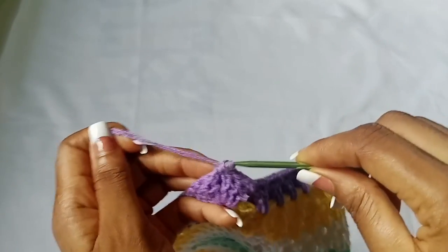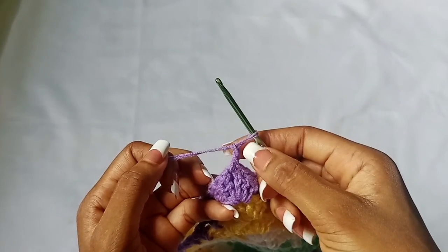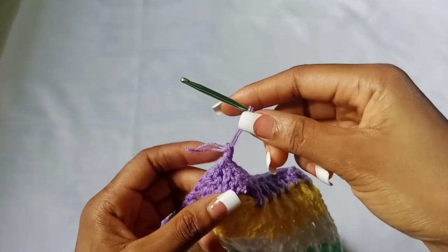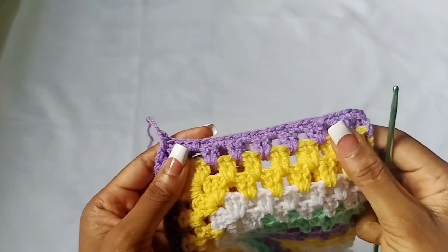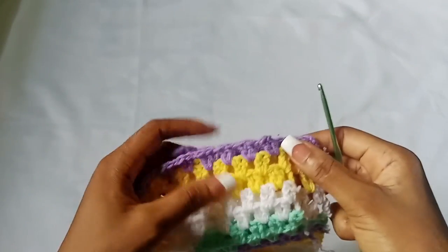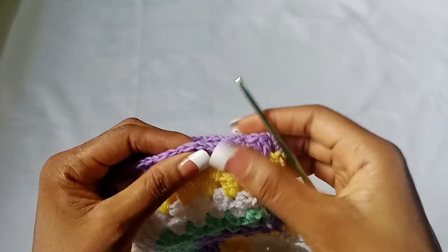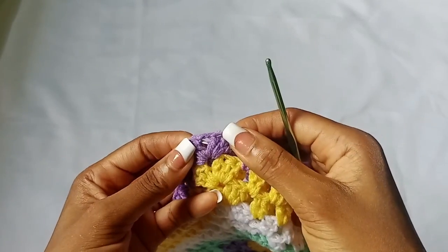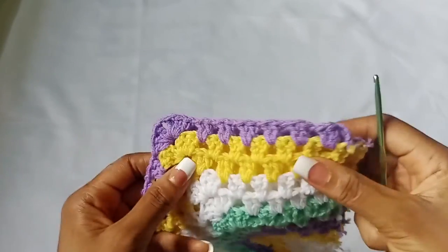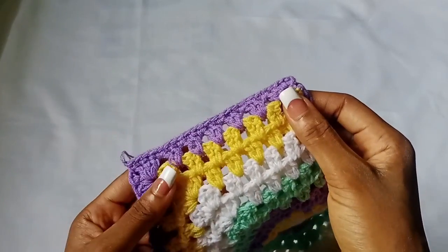Continue single crocheting the stitches and spaces together until you get to the first corner. Place a single crochet into the two corners and single crochet everything together. Then chain one and fasten off. When you're done with one side, turn to the other side, attach your yarn in the first stitch, single crochet the opposite stitches and spaces together until you get to the corner, single crochet the corners together, then chain one and fasten off.